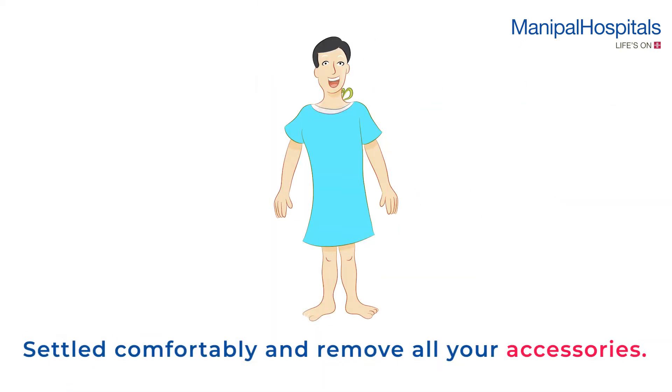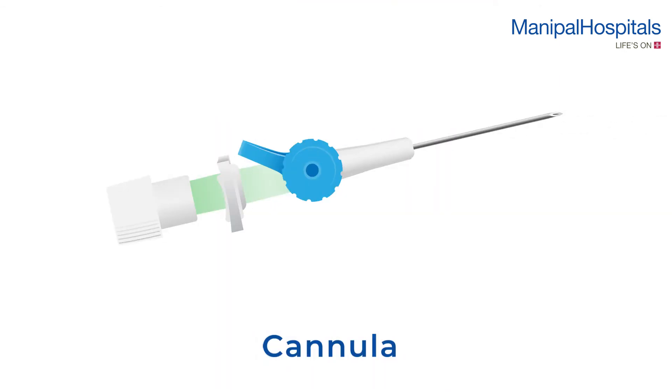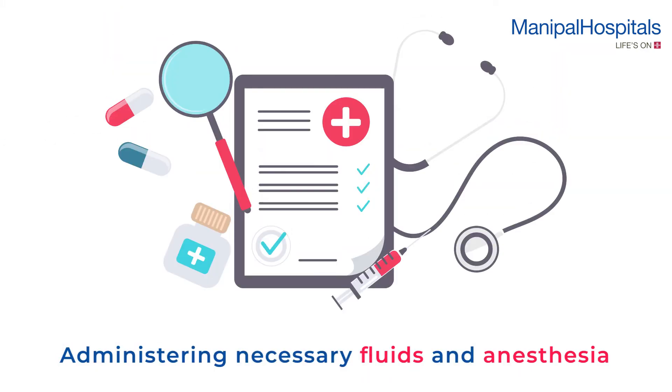pregnancy. During the procedure, you are settled comfortably and will need to remove all your accessories. A mouth guard is placed to protect your teeth, and a cannula is inserted for the administration of intravenous medication.